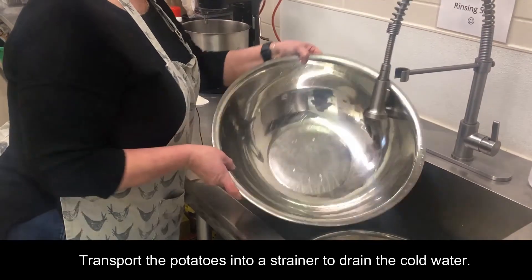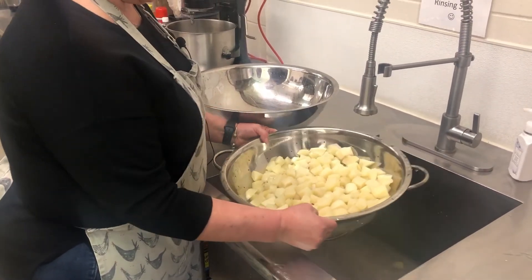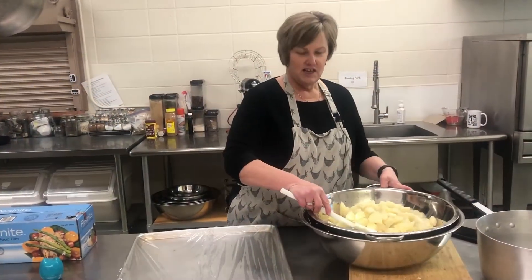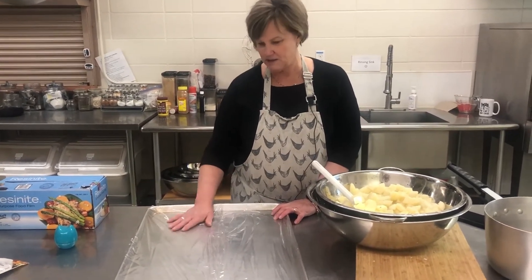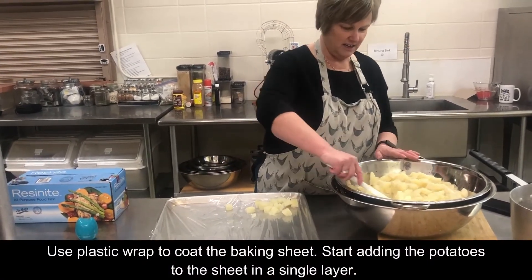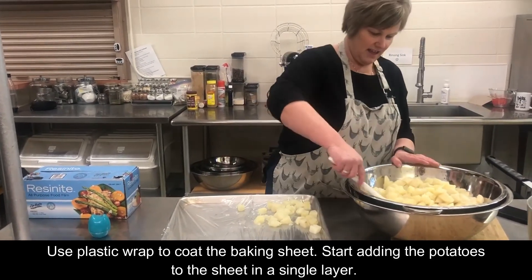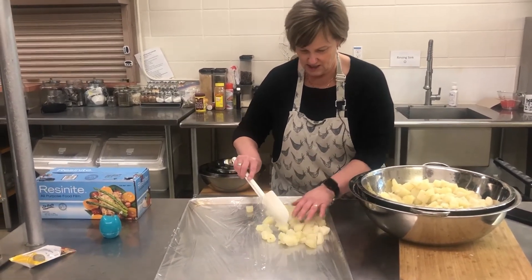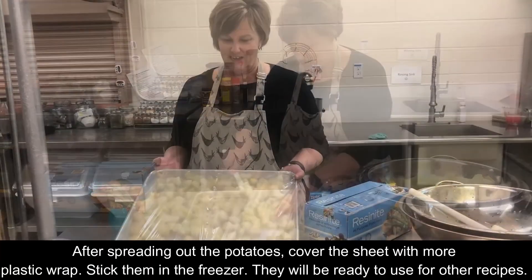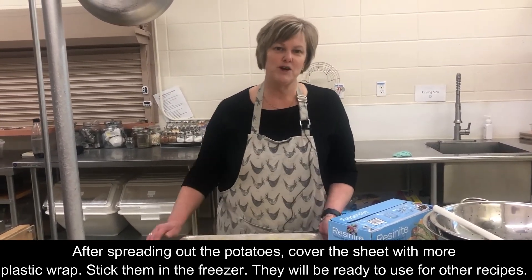Once they're good and drained, I'm going to put the potatoes on a cookie sheet and freeze them. I don't have any parchment paper or wax paper, so I'm using saran wrap to gently line the cookie sheet with the potatoes. Here we have them in a single layer — we're going to throw them in the freezer.